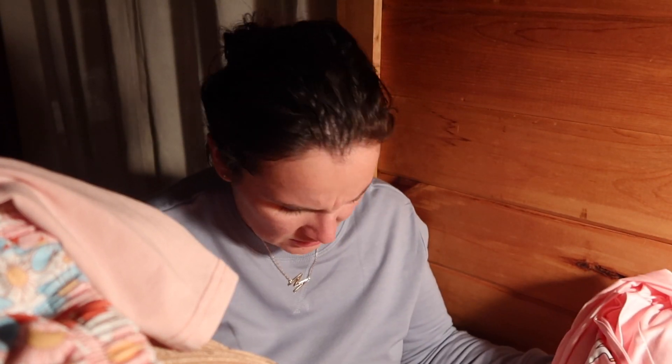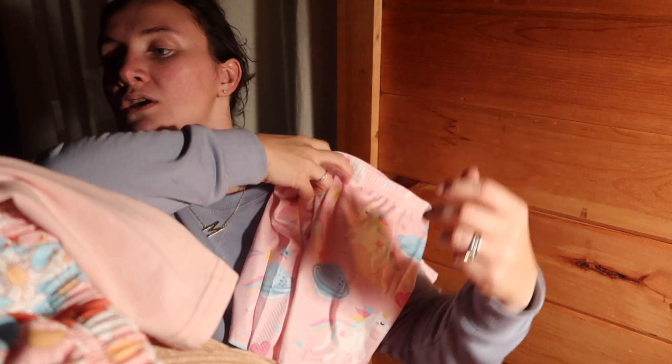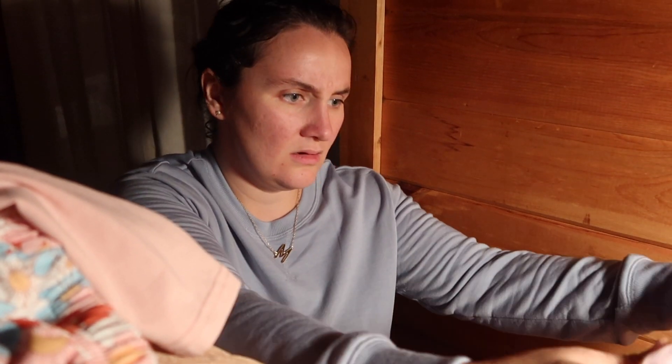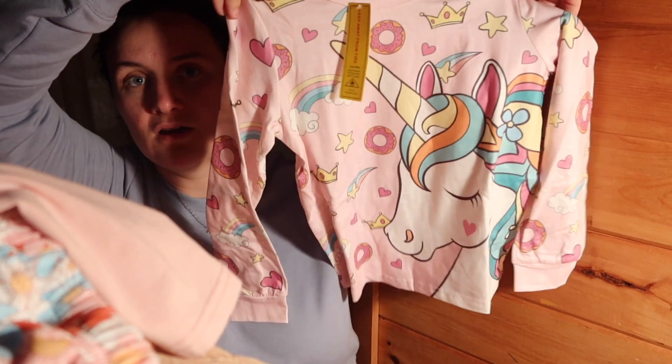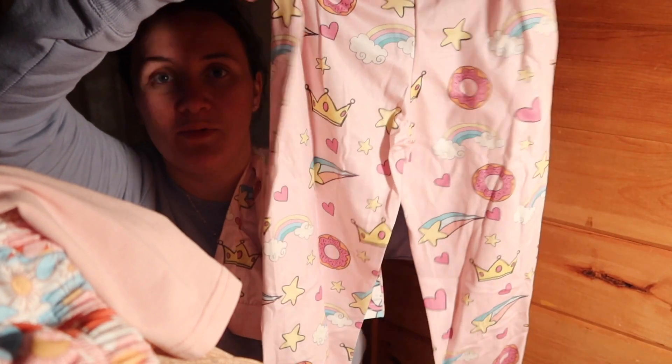Next up, I also got some jammies because she needed jammies — she's getting to be a big girl. This is a unicorns little t-shirt and short jammies set. And then there's another PJ set — more unicorns. These are unicorns and donuts. Like, that is so up her alley.